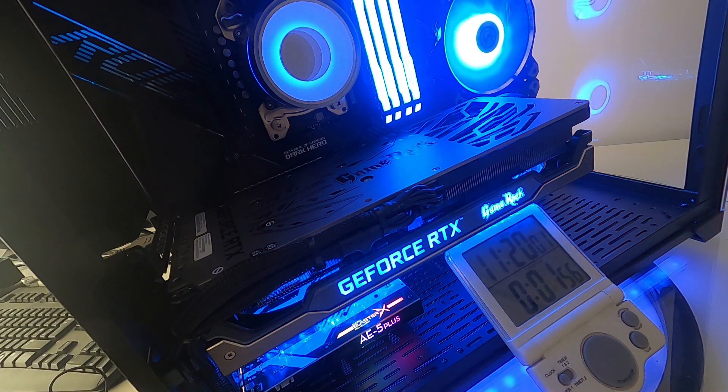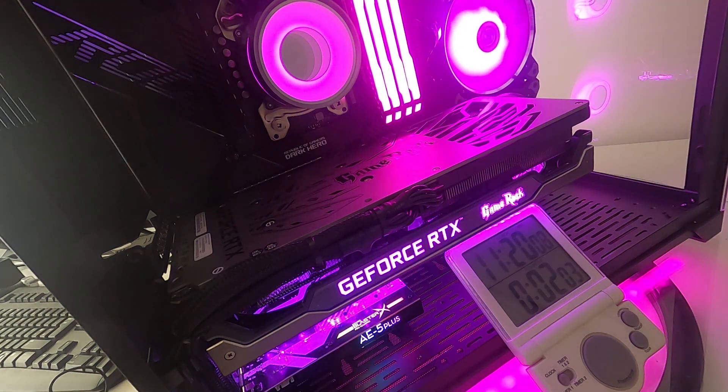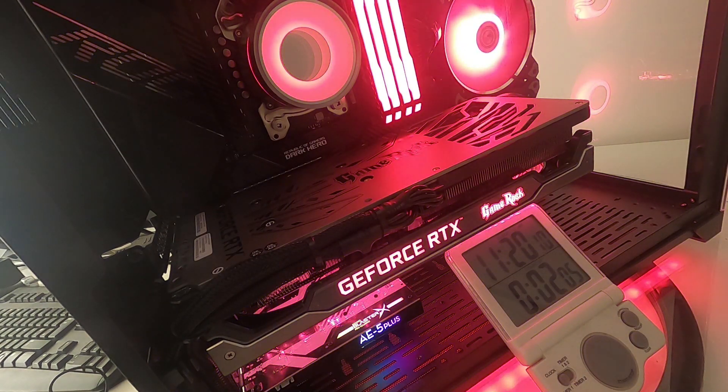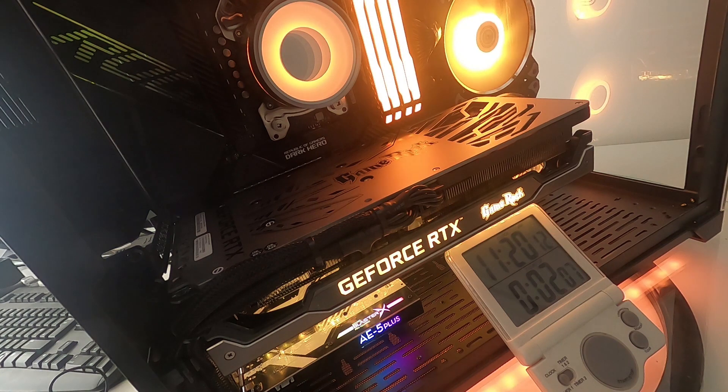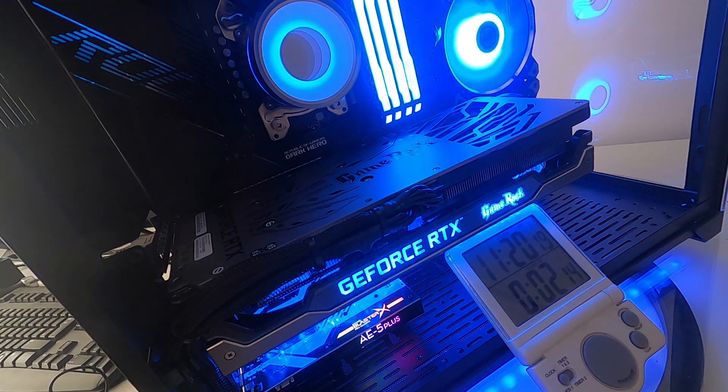You control everything using Razer Synapse — choose whatever pattern you want and it rolls out across all the LEDs. Any comments, stick them in the comments. Liking and subscribing is always appreciated. Hope this helps — thanks for watching.